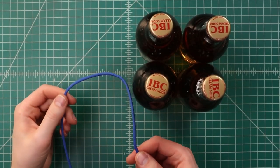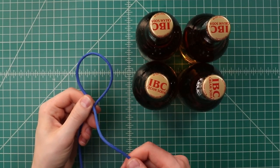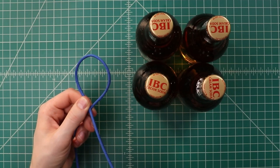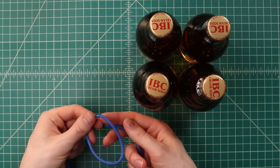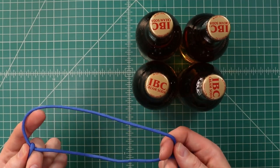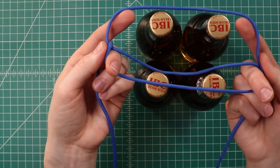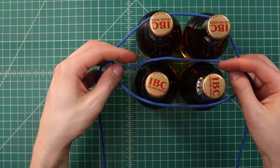To start off we're just going to make a single loop. We'll bring one end over the other like that. Then this end that went over the top, we're just going to wrap it underneath. So now we have these two sections to our knot, and we'll enlarge that with our fingers until it fits over the top of the bottles, with that middle cord going in between the two rows of two.